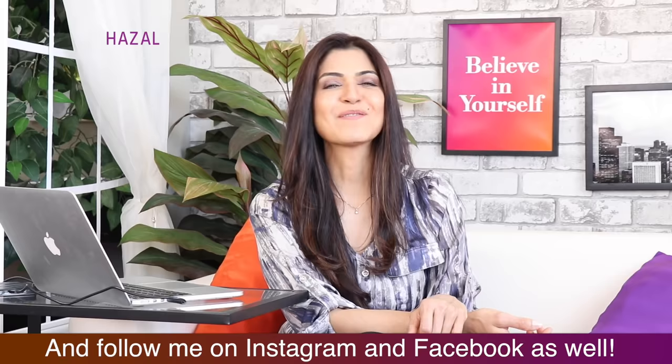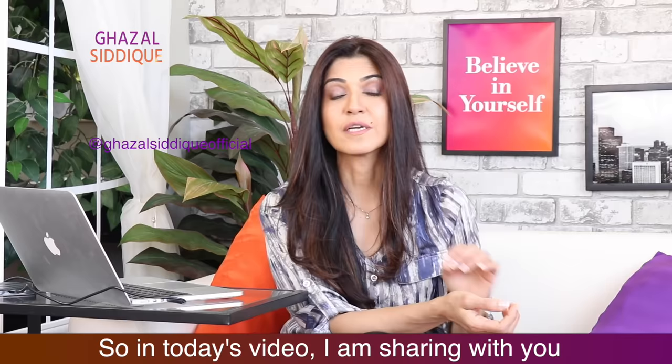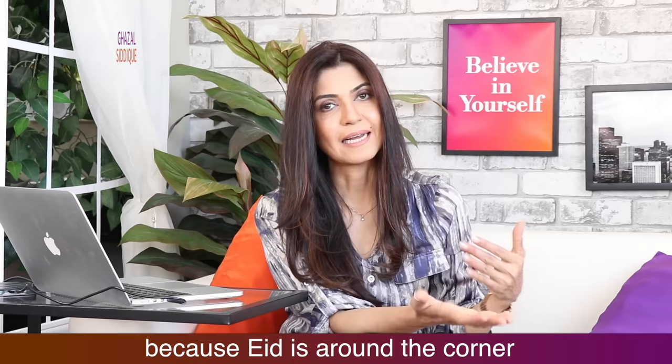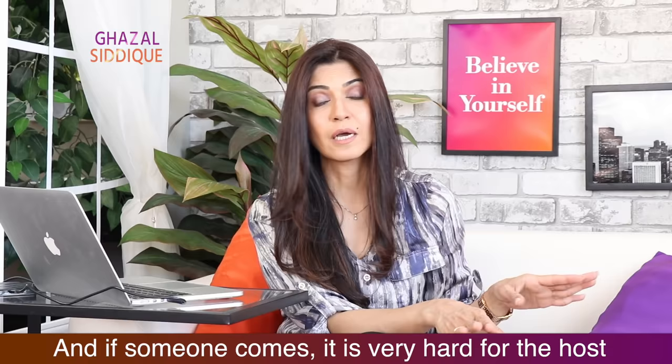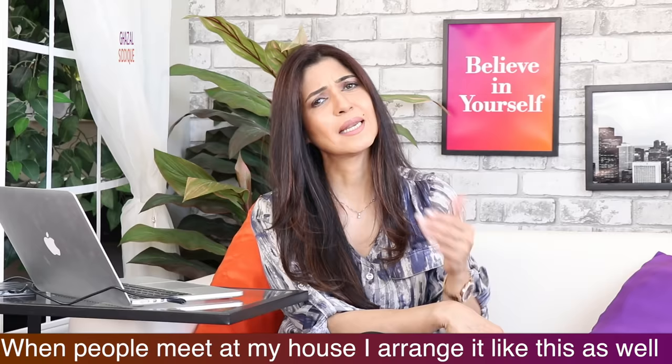In today's video, I am going to share some tips on the buffet table. I will arrange it because now there is a lot of Easter and there will be many gatherings. We get together, or someone is coming over, and it is very hard to serve everyone individually. So this idea of a buffet table is very good. I will arrange it in my house.